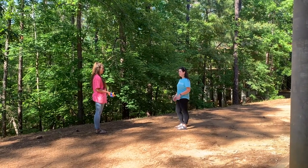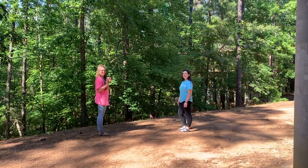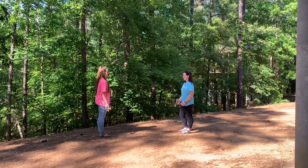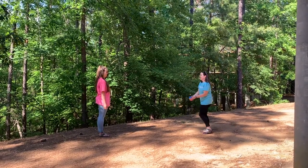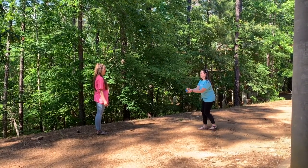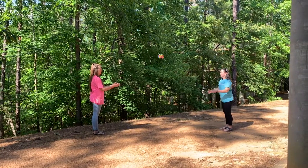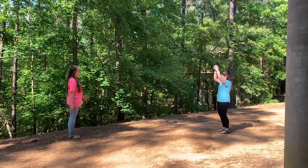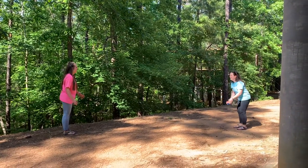All right everybody, we're going to teach you how to play a game with our sponge balls here. So first we're going to do sponge ball toss. Amy is going to toss to Caitlyn, and if she completes the toss, she's going to take a step back. So we want to see how far you can toss your sponge ball without dropping it.